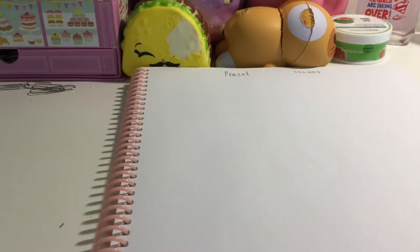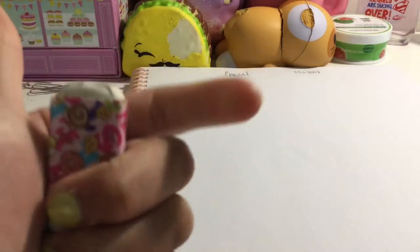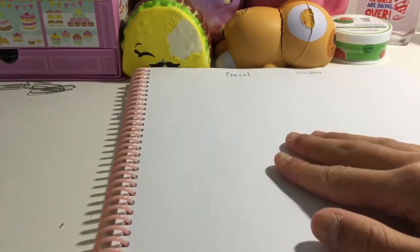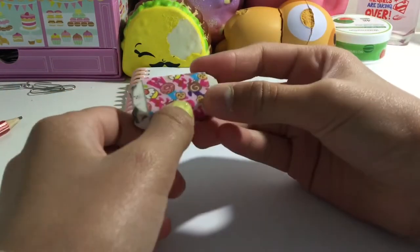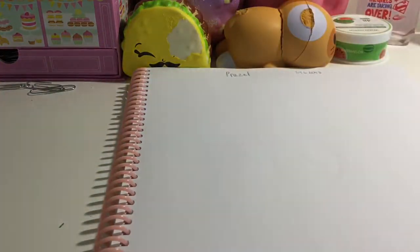I'm showing you how to draw your very own pretzel. I'm warning you — you don't want to draw it with Sharpie because I make tons of mistakes. You'll also need a rubber, a pen, a pencil, and a sheet of paper. This is inspired by this rubber right here — you can see the pretzel on it.